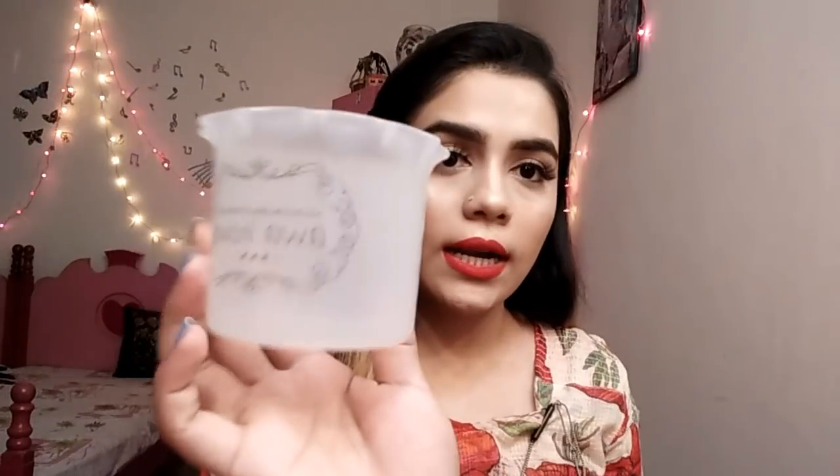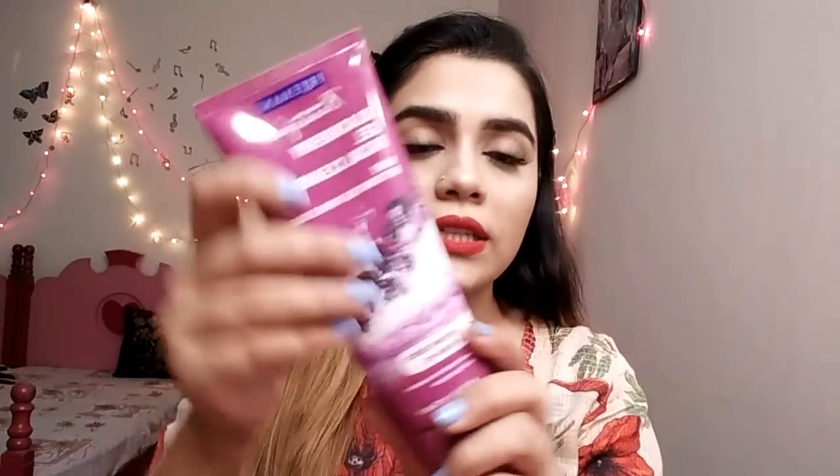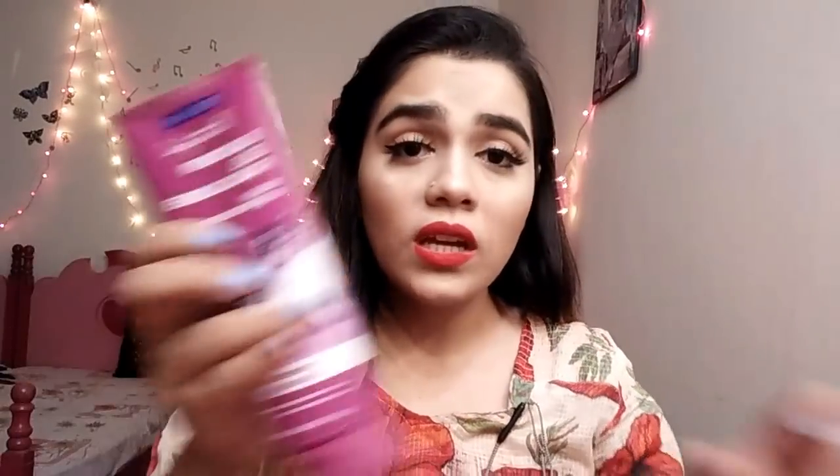First of all, what you have to do is take this jar. Then take your favorite cleanser which doesn't foam up. There are many face washes that don't foam up properly, so for that you can use this — it's so good. This is my favorite cleanser but the biggest issue is that it doesn't foam up when you rub it.